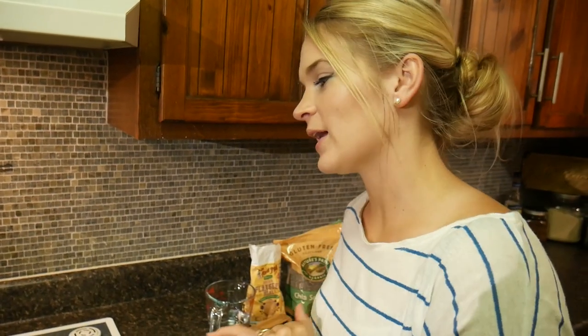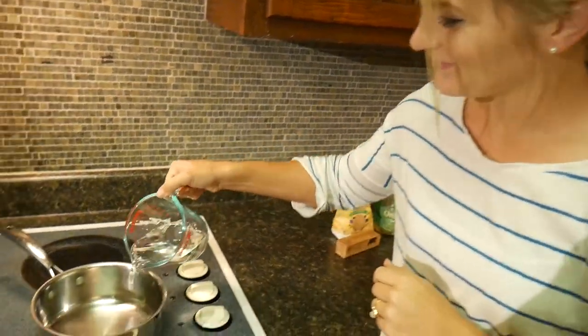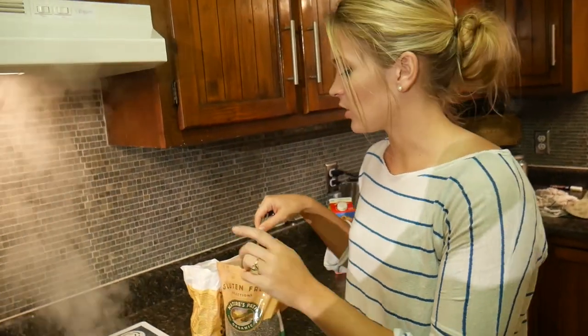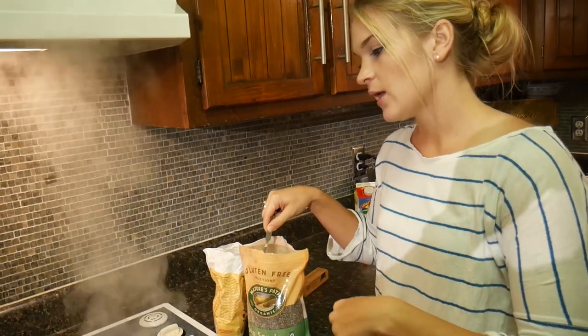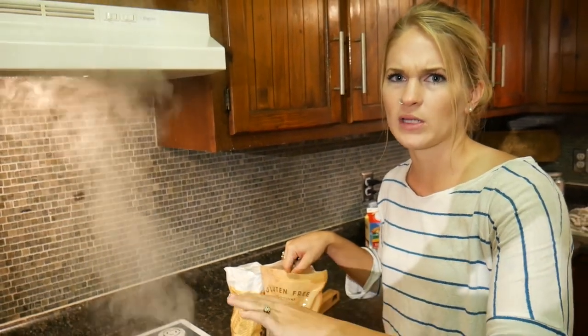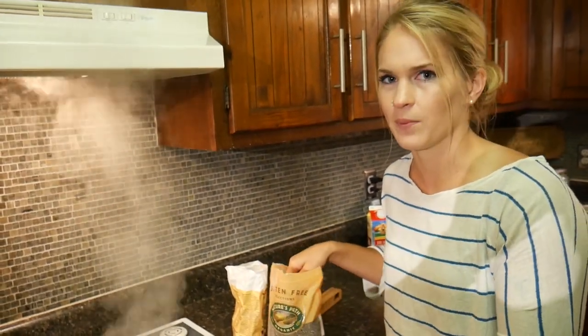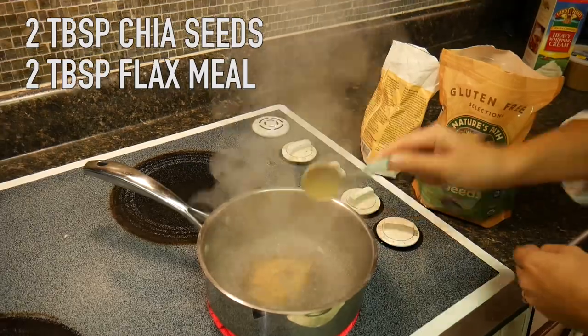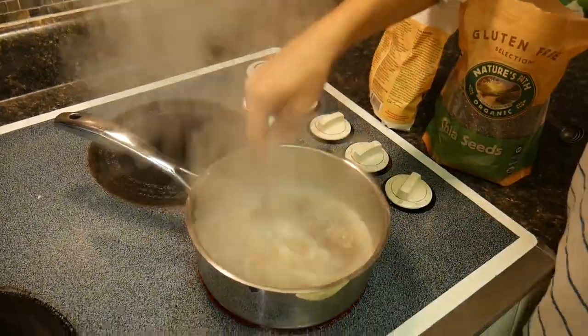First thing we're going to do is boil a cup of water. Once you have your cup of water boiling, you're going to want to add in the chia seeds and the ground flax seed, and just mix it in with a fork. Then turn it on low heat until it starts to thicken up a little bit. I've been stirring this for just a minute or two and it's starting to thicken up quite a bit, so it's almost ready to go.